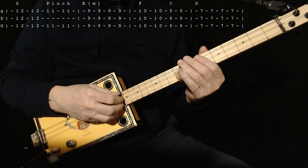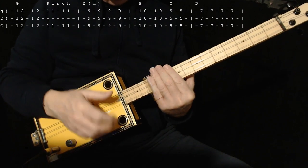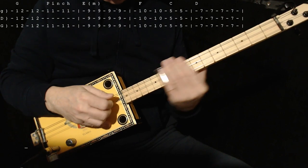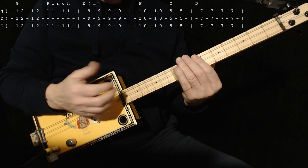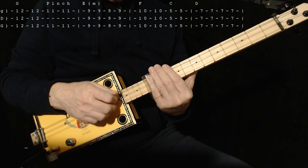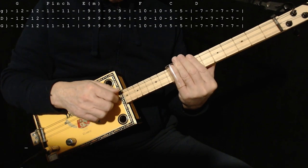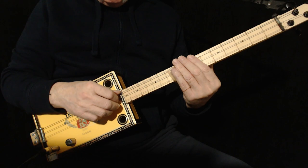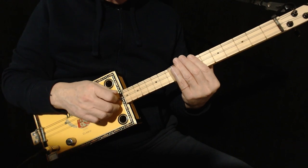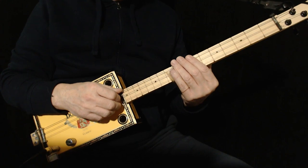Once you know this, you certainly don't have to play it the way I'm playing it right now. You might want to strum it, do the pinch and strum. Or you might want to finger pick it — I'm just going thumb, index, middle, index. But you can make it anything that you like that goes with the song as far as you're concerned.